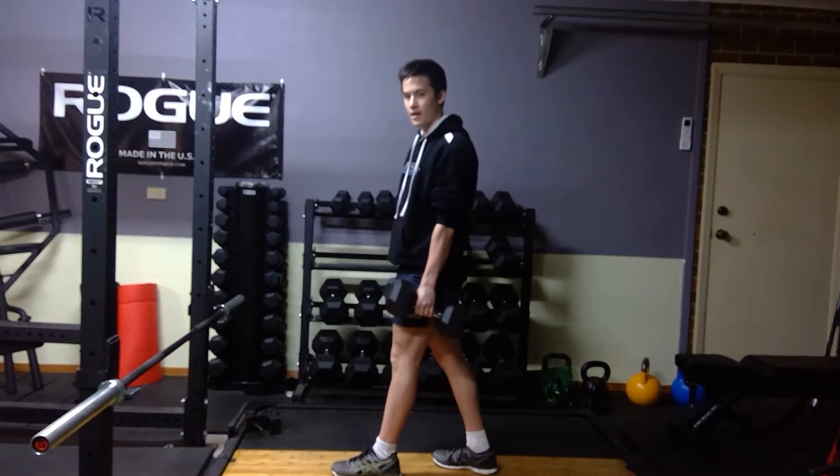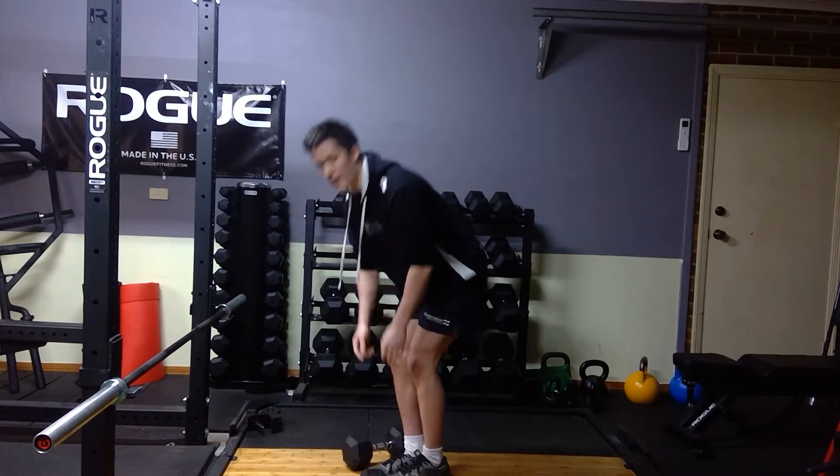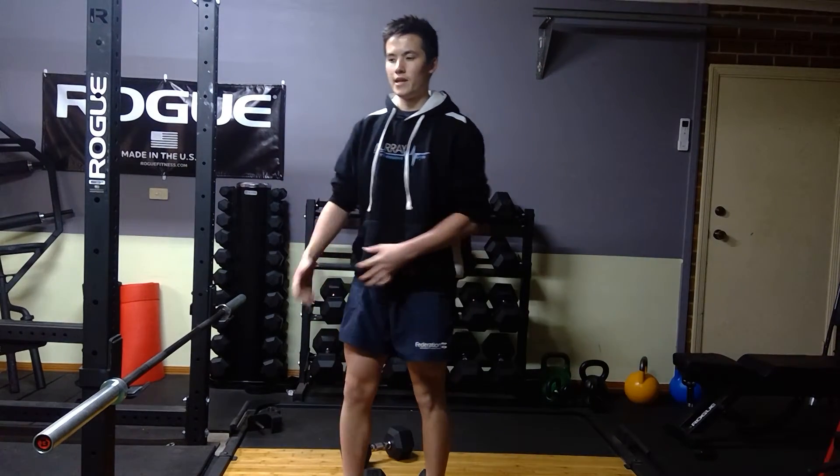You're going to do one side for your set of reps, and then just complete the other side on the other leg.